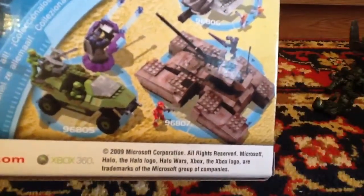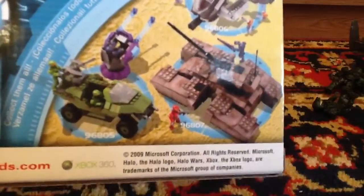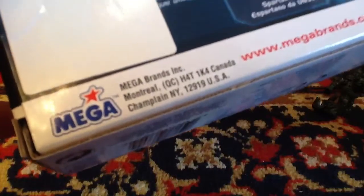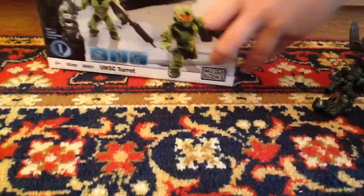The back of the box also shows other sets available. I want that one, but yeah. Something on the side mentions Mega Bloks. So thanks for watching, subscribe, and bye!